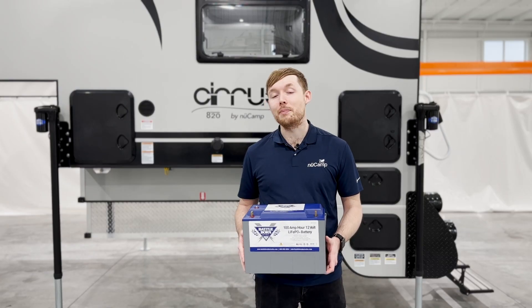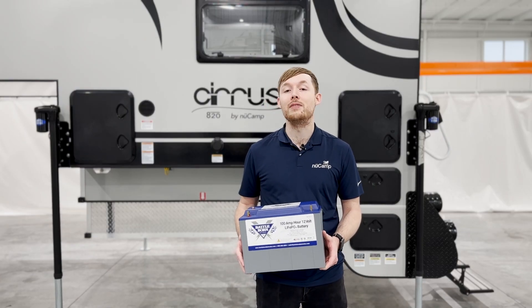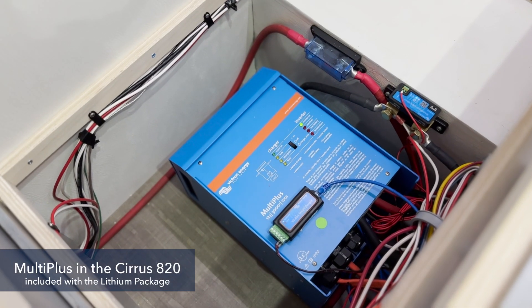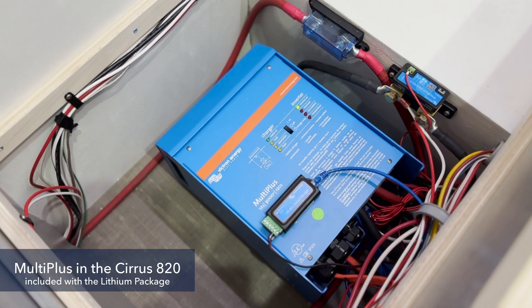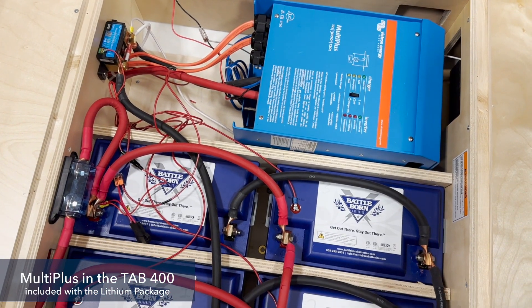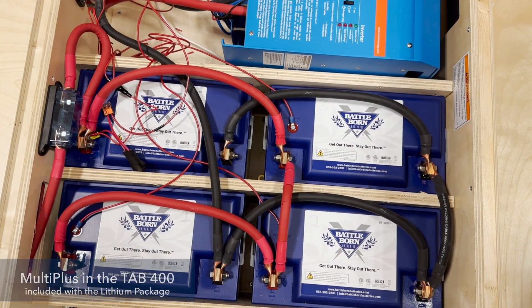Now if you have the lithium package, then you will have a component called the Victron MultiPlus. This is an inverter charger which takes care of both your converting and inverting functions. The MultiPlus provides 120 volt AC and 12 volt DC to the entirety of the camper, so you can run any of your appliances even when you're off grid.